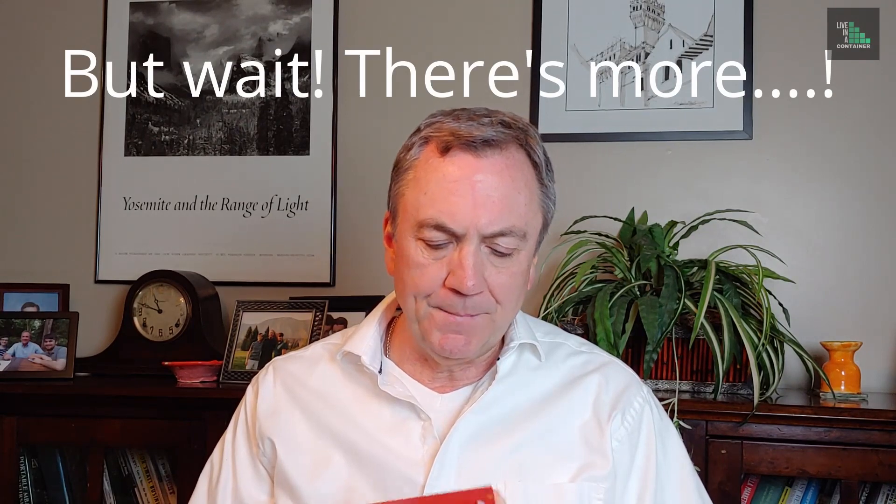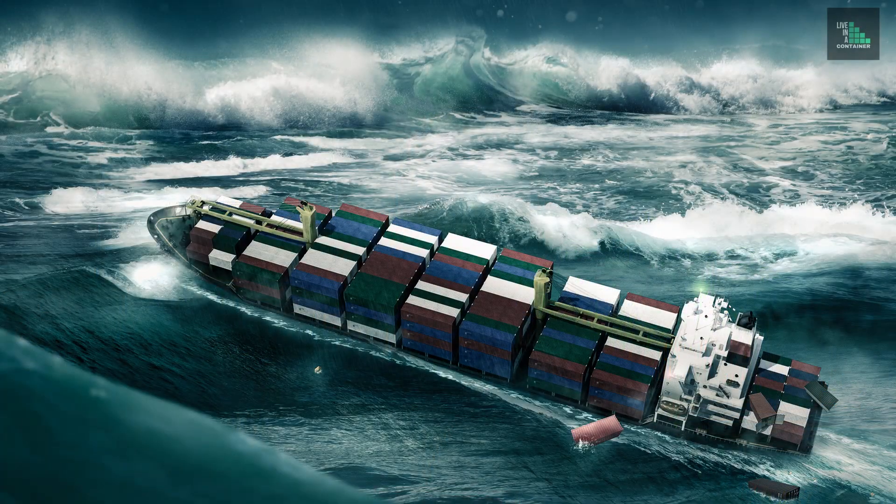Long story short, you've probably already seen many houses built with shipping containers, so you know it probably is structurally sound — and indeed it is. Shipping containers are built to withstand hurricane forces on ships while teetering with other containers on top, pounding between waves, and earthquake forces. So yes, they're very, very strong and they can take a lot of load.